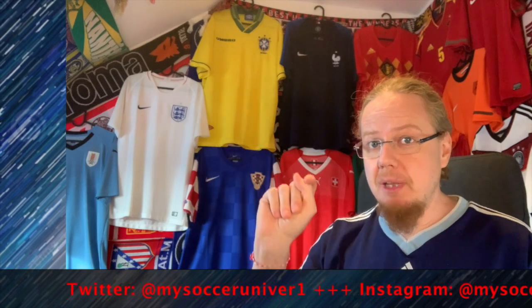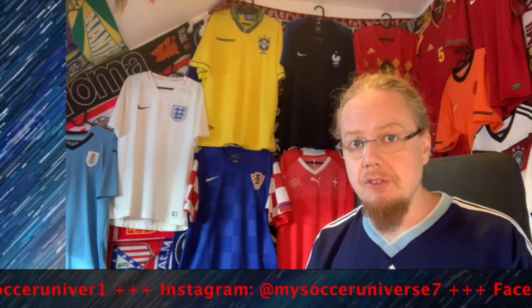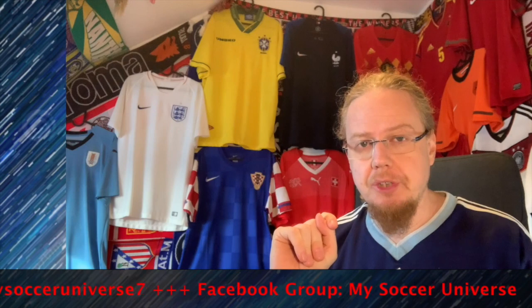That concludes the entire jersey review for me. Let me know which of these jerseys you liked and disliked and where you agree and disagree with me. I'd also like to know what's your favorite jersey at this World Cup. Give me a thumbs up if you enjoyed this video. Subscribe to my channel if you want to see more videos like this, and hit the little bell icon to get notified whenever something happens in my soccer universe. Have a wonderful day. Bye!